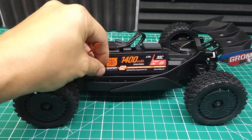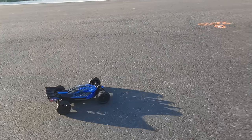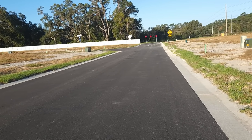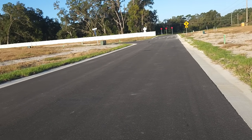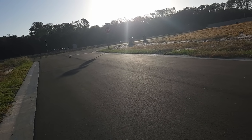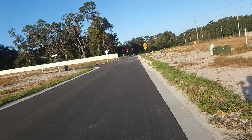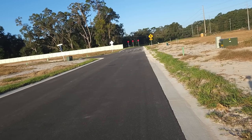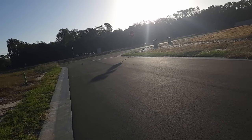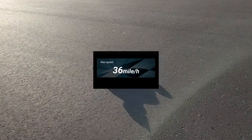Now we've got a freshly charged 2S battery. Let's see what this thing can do, and then it's going to be upgrade time. They say 35 miles an hour — let's see what it can do. That feels very stable. Full throttle. That feels pretty close to 35, maybe even a little bit more. 36 miles an hour — they're not lying.